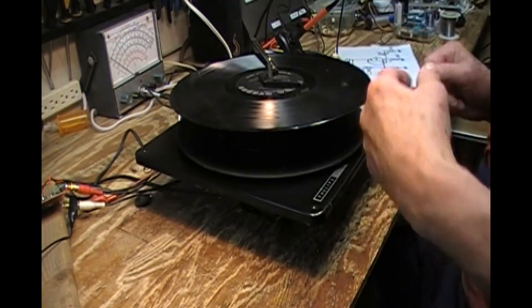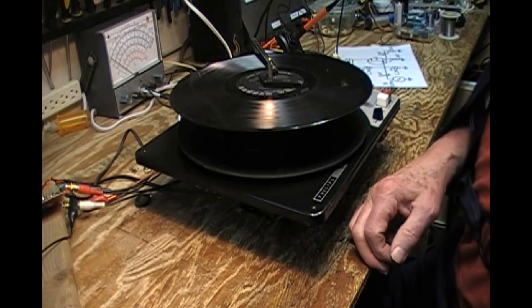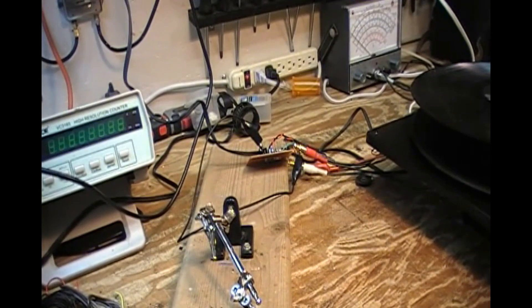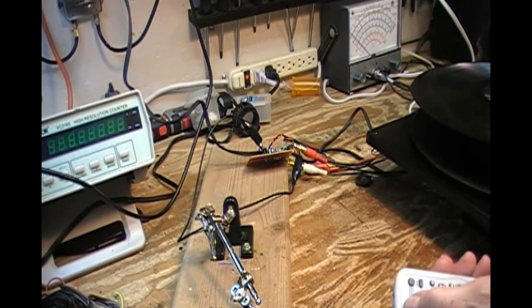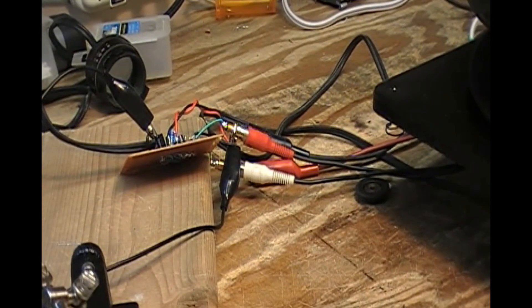One is how this turntable works, and the other thing — if I can swing the camera around — I've built this ceramic cartridge preamp that will go in my bench amp when I have a changer with a ceramic cartridge that needs to be tested.